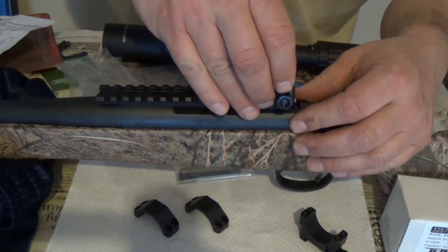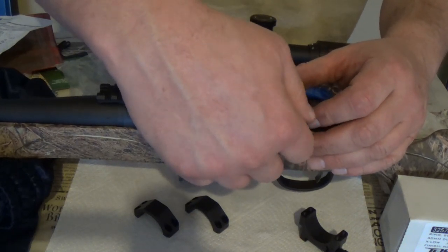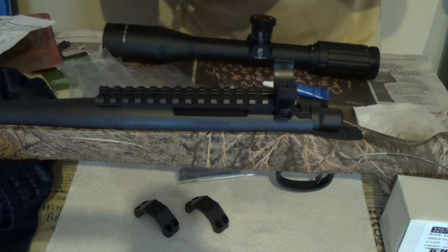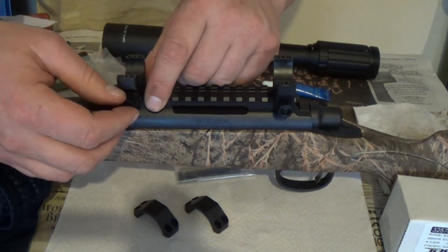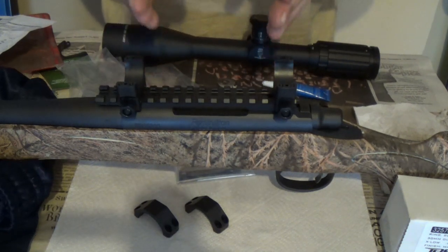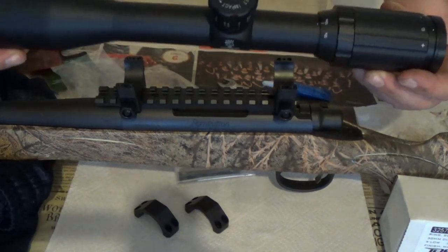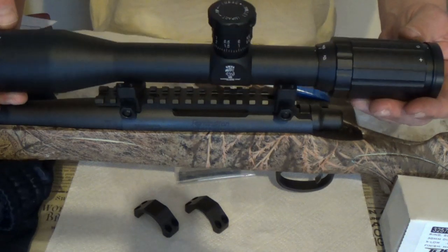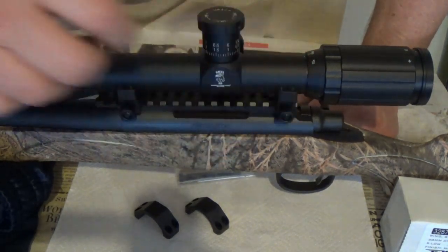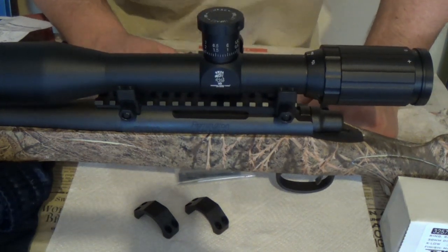We'll go ahead and pop a couple of these rings on. One of the big things is you're going to have to dry-fit anything like this to check for alignment. I'll always start all the way back first, then put one up front — I love to get the rings right on top of the screws so all the center of effort is lined up. Then we have our scope here — the SWFA straight 12 power. Let's go ahead and sit this in there. You always want to keep a little bit of room between the focusing ring and the front of the cone.